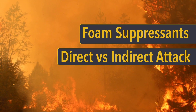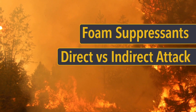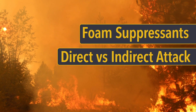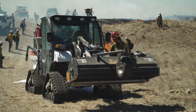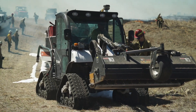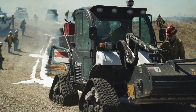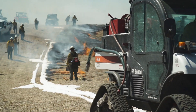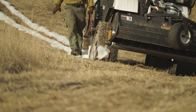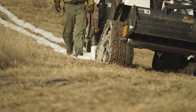Foams can be used to fight a wildland fire by a direct or indirect attack. In a direct attack, a foam solution, or wet foam, works best. The foam solution should be applied directly to the base of the linear flame front. And when you attack the edge, direct a portion of the foam stream onto any adjacent unburned fuels.